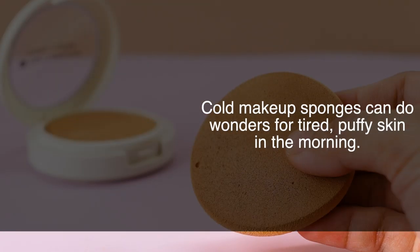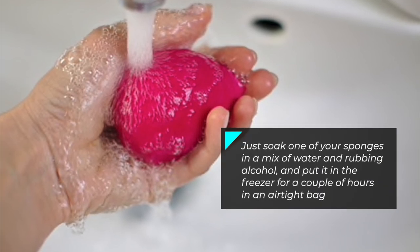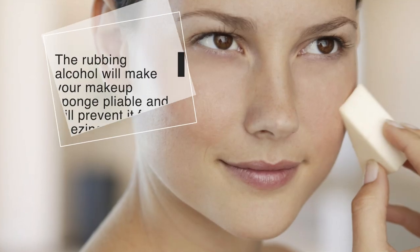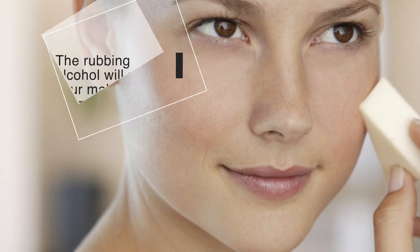26. Make Cold Makeup Sponges. Cold makeup sponges can do wonders for tired, puffy skin in the morning. Just soak one of your sponges in a mix of water and rubbing alcohol and put it in the freezer for a couple of hours in an airtight bag. The rubbing alcohol will make your makeup sponge pliable and will prevent it from freezing altogether.